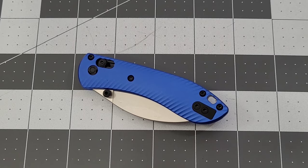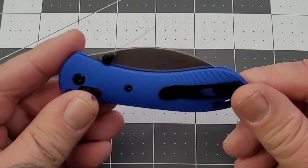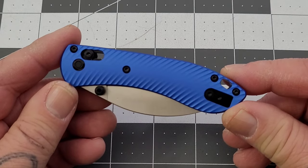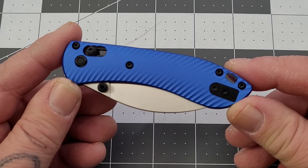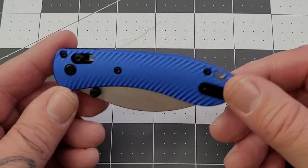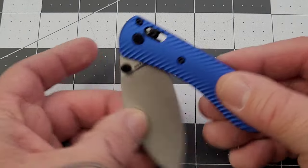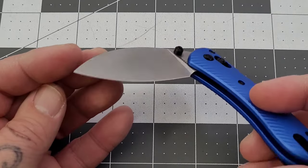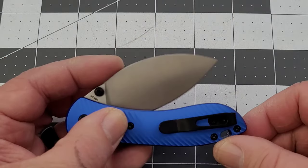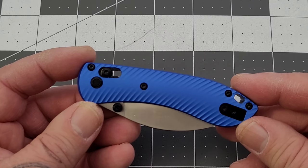Hey everybody, welcome back to Big Red EDC. We're taking a look at another Vosteed knife today. Now this isn't a new model, it's a new version of an existing model. It's the Mini Nightshade. You guys know I was a pretty big fan of the full-size Nightshade. First time I've had the Mini on the channel, really, really like the blade shape. That Shilin cutter, as they call it, it's kind of that bamboo leaf shaped blade, but really digging it. So we're going to see how the Mini sizes up.